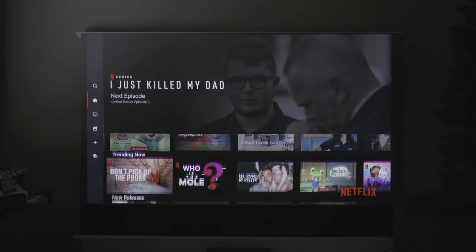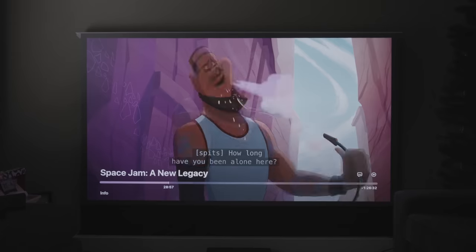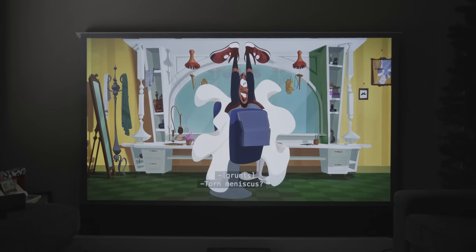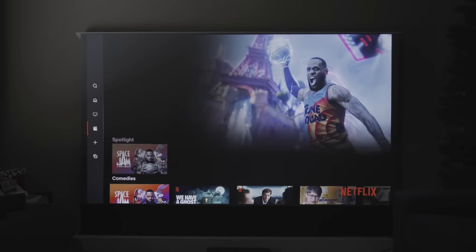Maybe you want to watch an actual movie — let's go to Movies here. Let's hit Space Jam. I'm pretty impressed with the image here actually, I think it's really good.